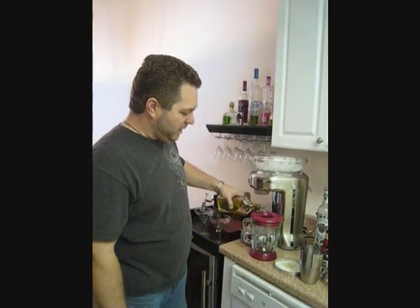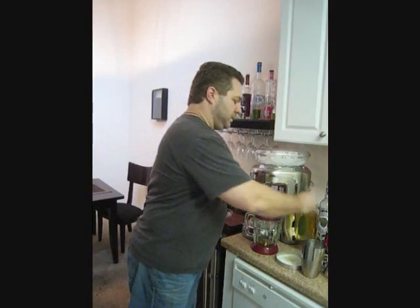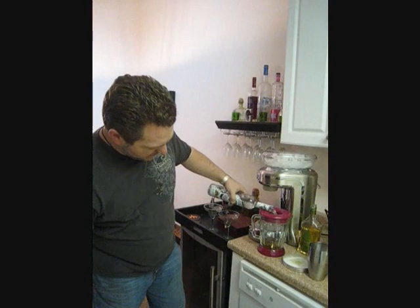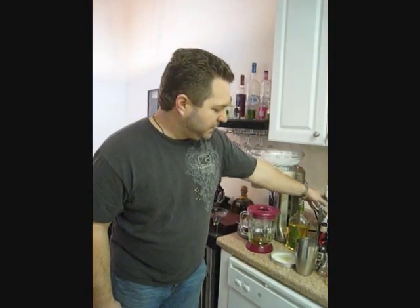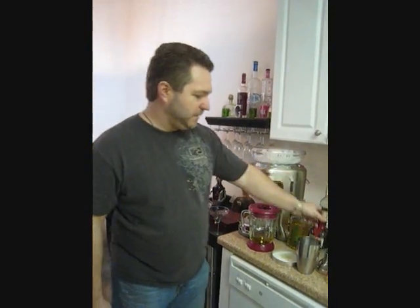First you've got Reposado — always use the good stuff when it comes to tequila. Don't go cheap or you're going to be drinking some nasty slush. Next, a little silver. I always like to mix it up and use two kinds of tequila, then top it off with some really good orange liqueur. Grand Marnier hits the spot every time.